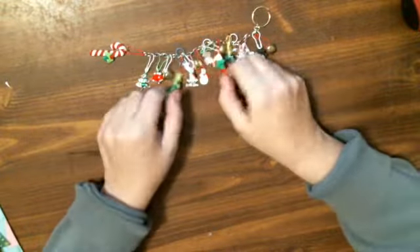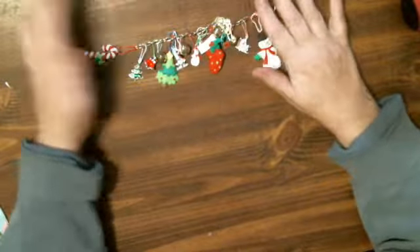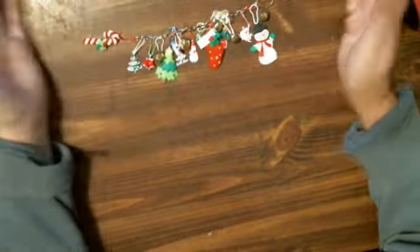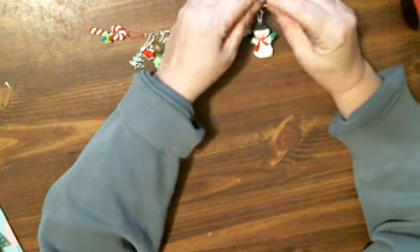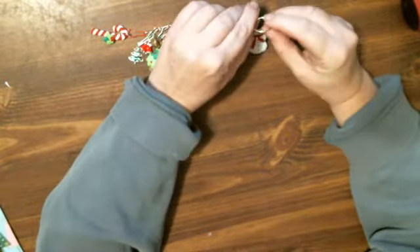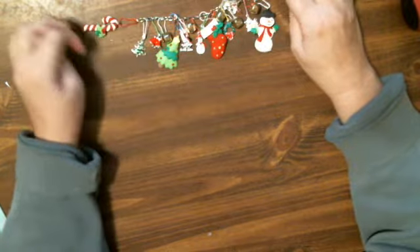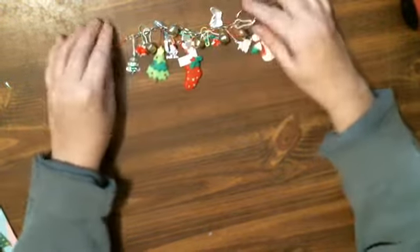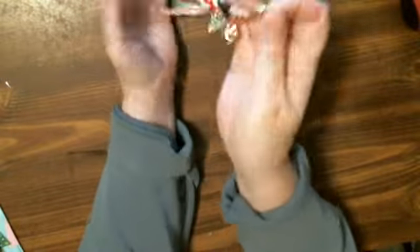That is my charm for my December daily. I decided to take off what I have on my December daily because I want to make a charm. I used some chain — I had it whole and Scott cut it for me with pliers because it was totally whole. And I bought the little tailored pens a while ago. I've never made one like this so I'm really proud of this.